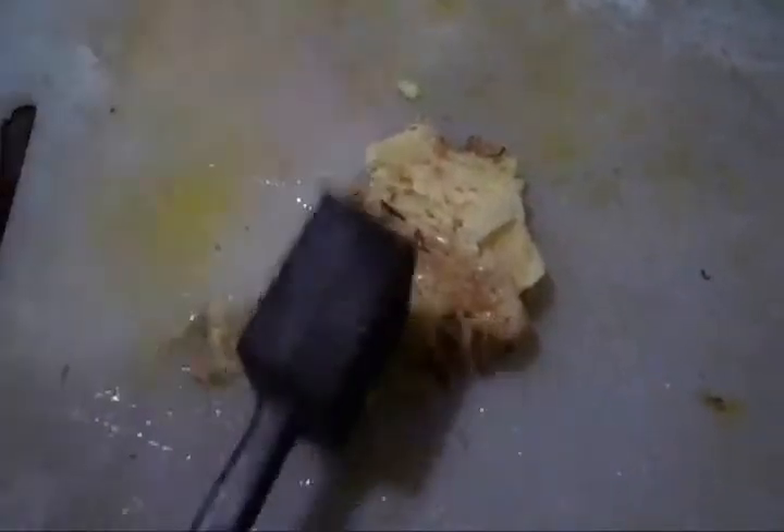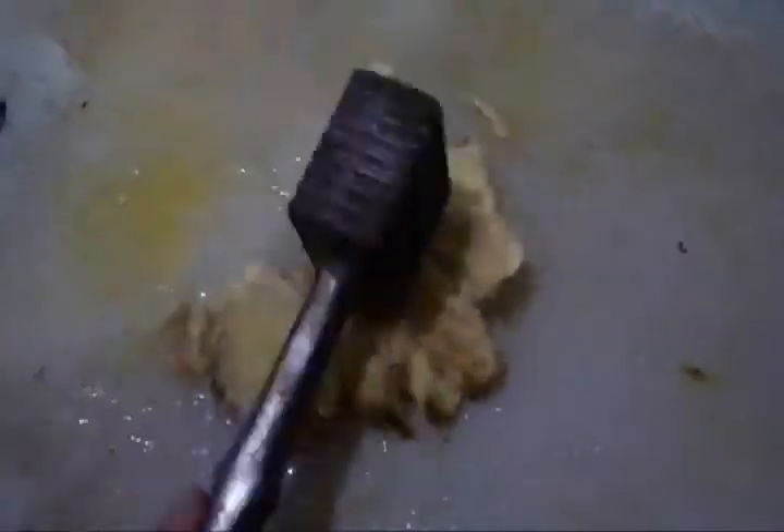First, wash the dried nutmeg leaves, dried cinnamon leaves, and dried clove leaves. Then mash the ginger. After that, put the washed spices and mashed ginger, lump sugar, and secanggut into the big glass.